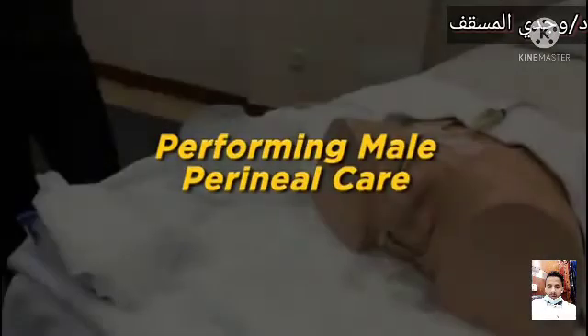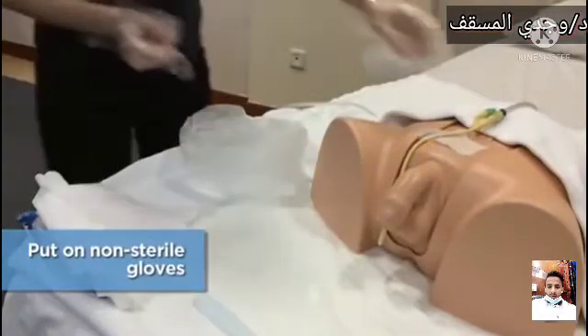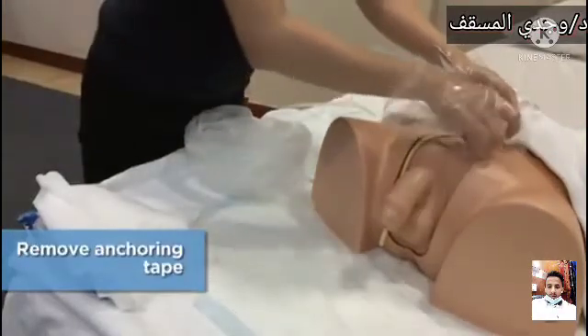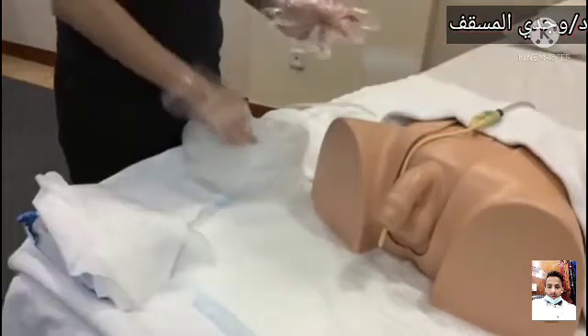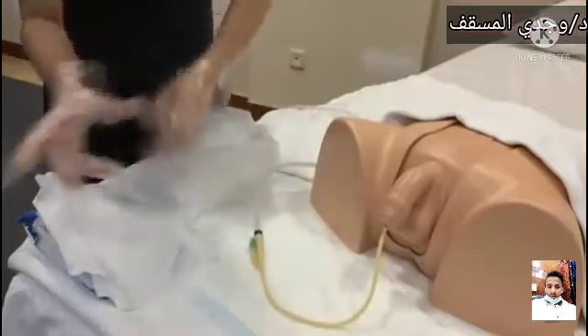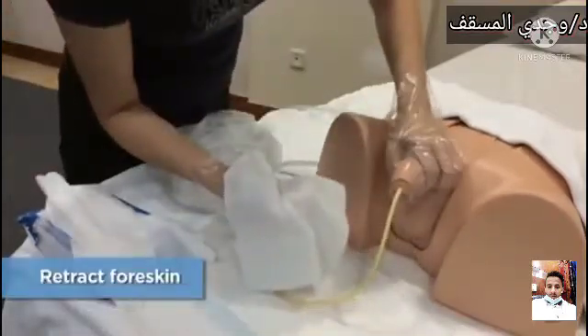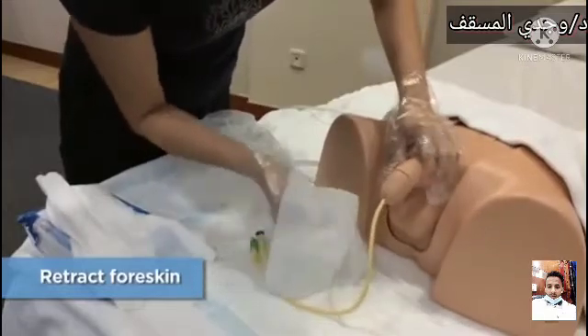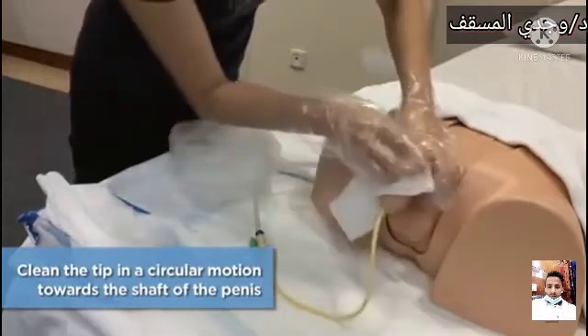Performing male perineal care. Put on non-sterile gloves. Remove anchoring tape. Hold the penis and retract the foreskin if the person is uncircumcised. Clean the tip in a circular motion towards the shaft of the penis.